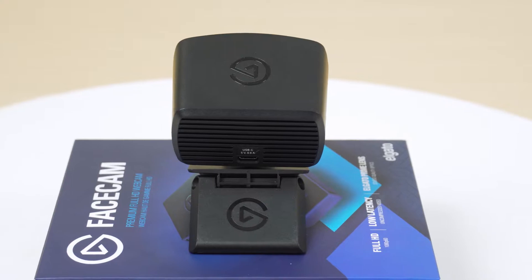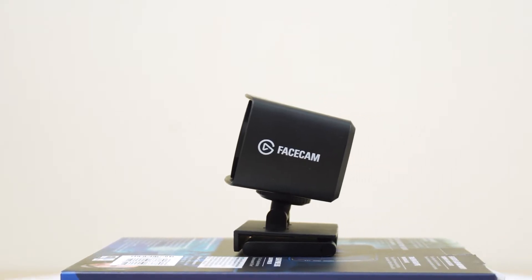The first time when I look at the webcam, it looks pretty big. It's not really webcam-like. Because gaming webcam streams are usually small, like the Logitech. Although it's big, it's smaller than some other webcams.